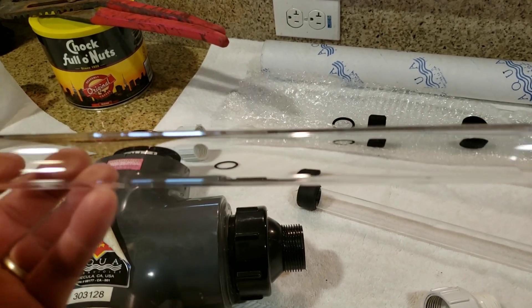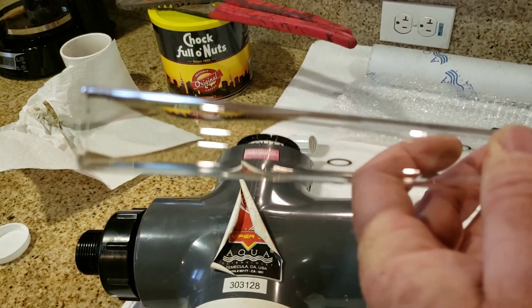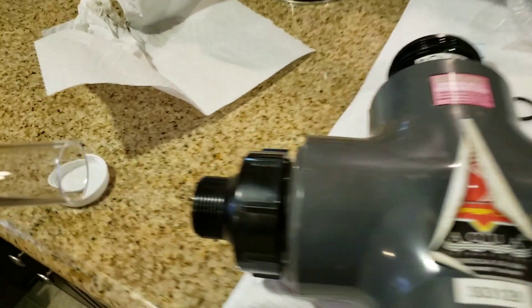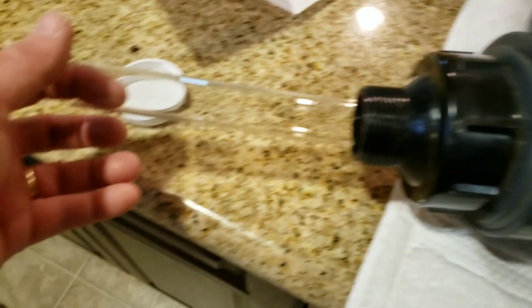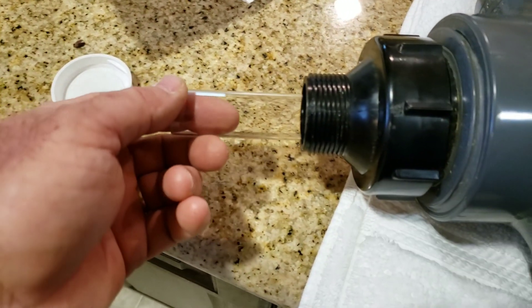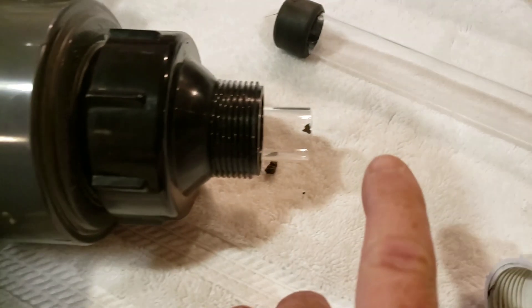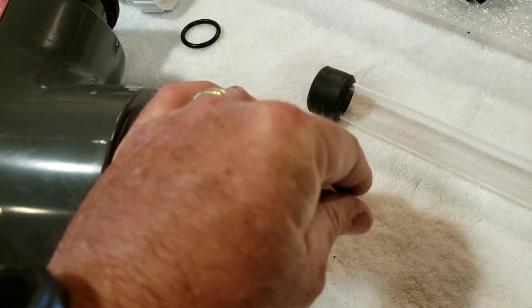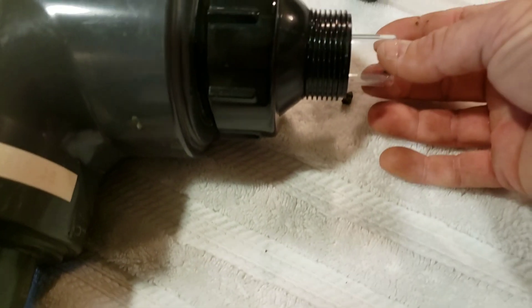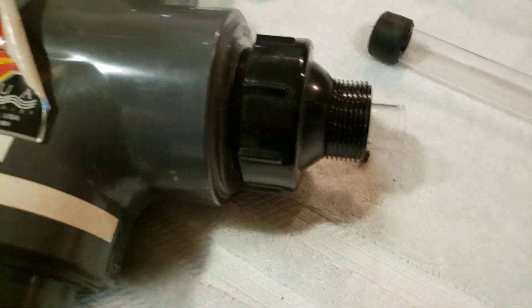Here's the new quartz sleeve. As you can see, it's perfectly clean. Basically all we want to do is slide it in one side — I like to use my finger to kind of guide it. You'll see it slides really easily through to the other side. You want to remove any kind of debris that might collect. Looks like I got just a little bit here on the inside, so I'm just going to clean that up.